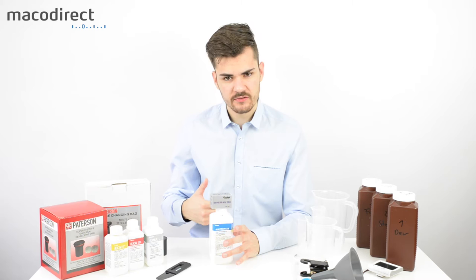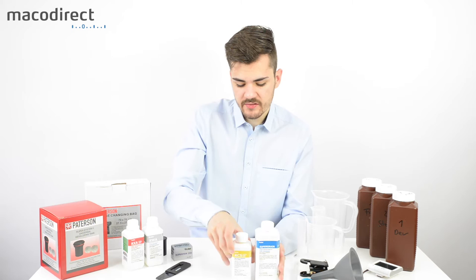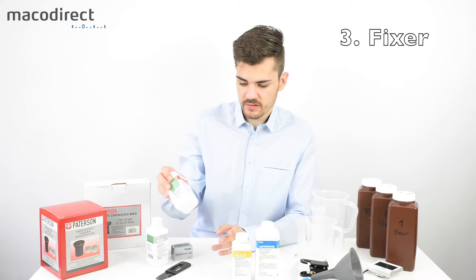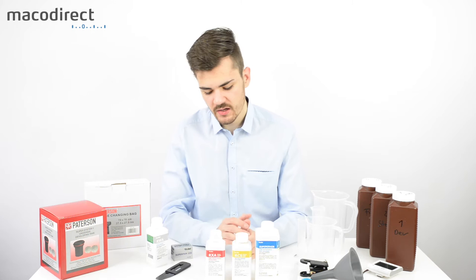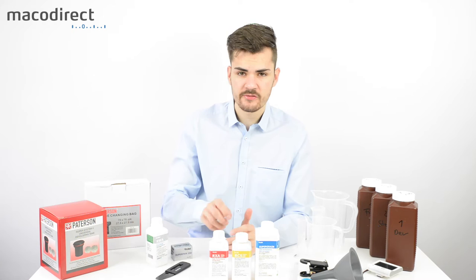You'll also need a stop bath to stop your development after the developer step. It usually takes around 1–2 minutes and removes the developing solution from the film, preparing it for the fixer. The fixer — also typically used at 20 degrees Celsius — removes the silver from the film and makes it insensitive to light. After the fixing process you can take your film out into light and see what images you got.